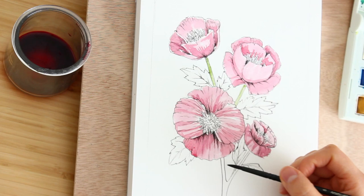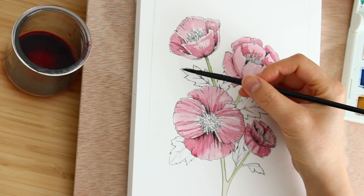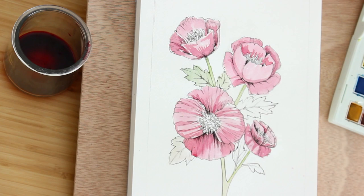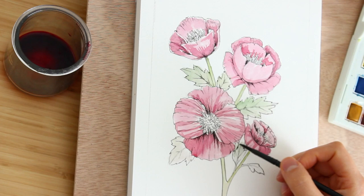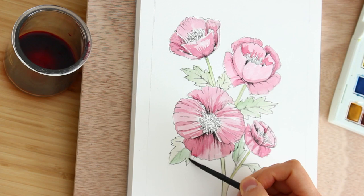For the stems and leaves I'm still using my watercolor set. I'm using sap green — color number 599 from my Winsor and Newton 14-color set — for the leaves and the stem. If you're interested in trying out this set, there's a link in the description below. I've been enjoying this set for all my watercolor painting videos so far.